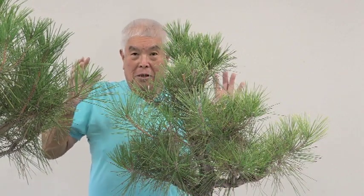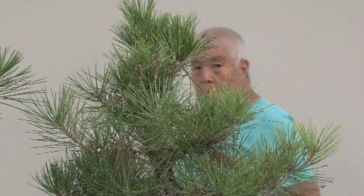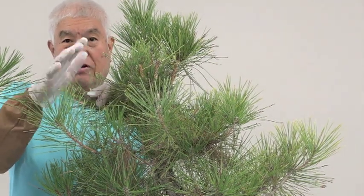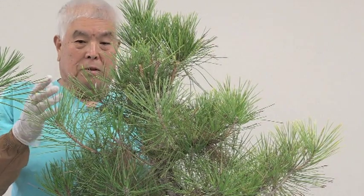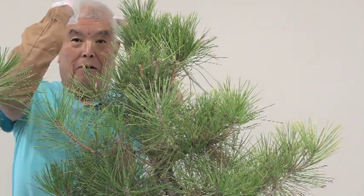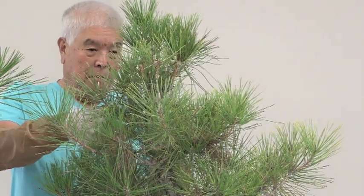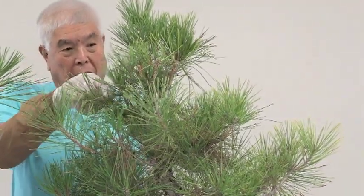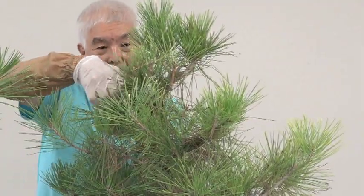A healthy pine is very stiff and it will poke you. The really healthy ones will actually make you bleed. That's why I have to have protective gloves. I'll just take off these really obvious ones — well, at least obvious to me.